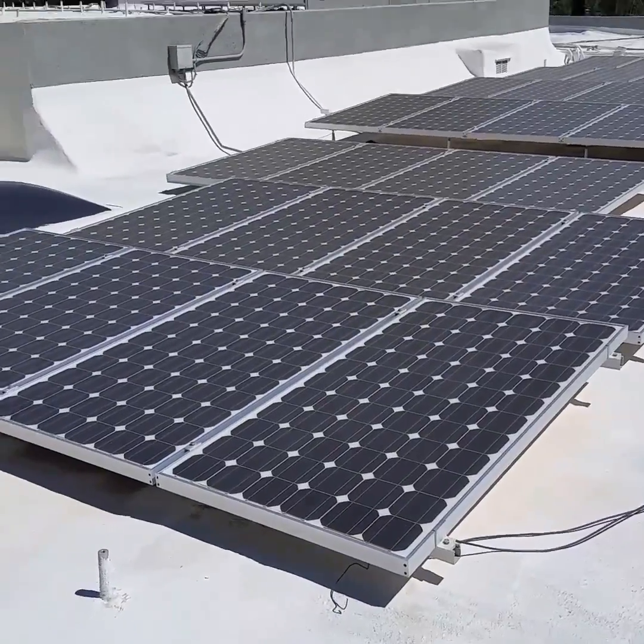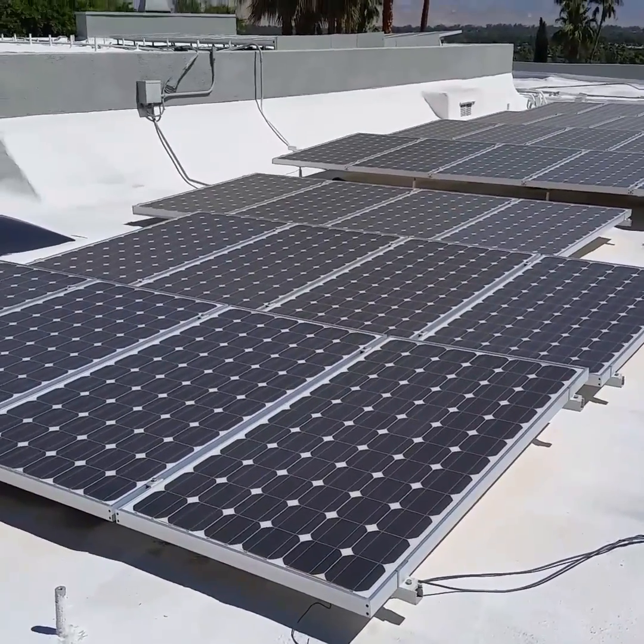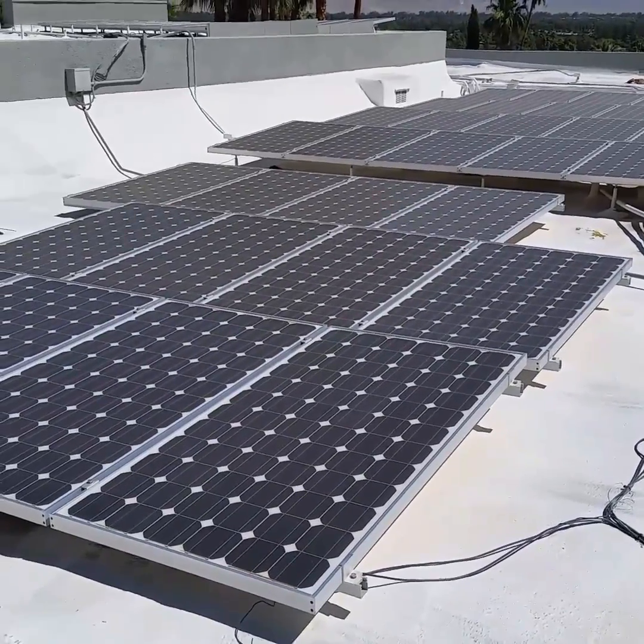Hey, what's up window cleaners? I'm about to start this solar panel cleaning job and I just want to show you all the solar panels I'm about to clean.